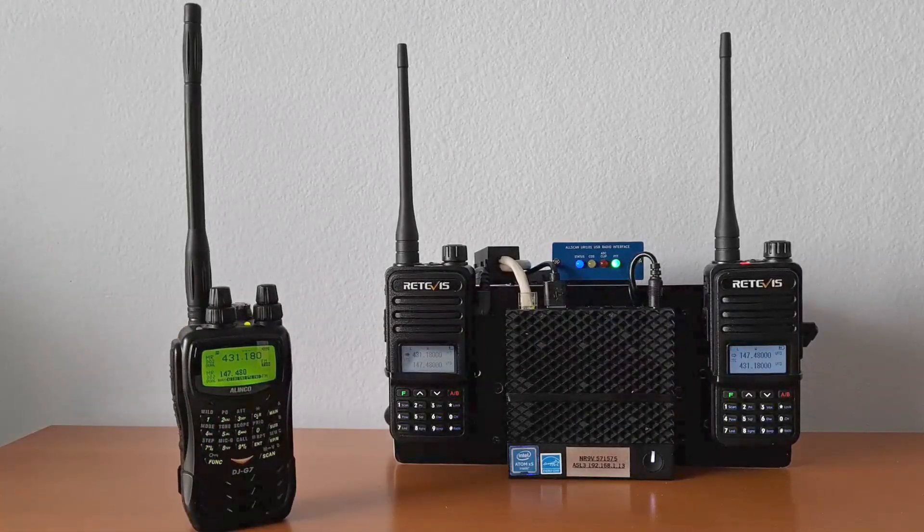For more information on this node, other nodes, interfaces and accessories for AllStar, Echolink, PTT communication, and digital mode apps, visit allscan.info and be sure to check out our how-to guides and YouTube videos.